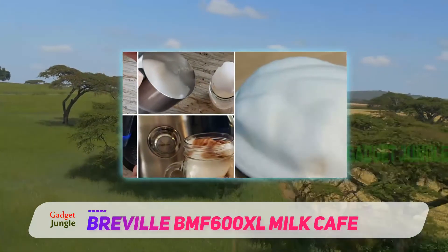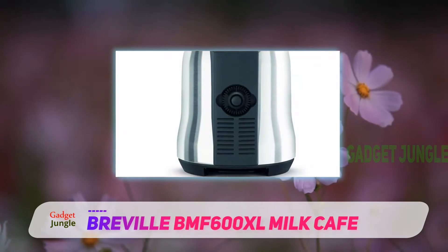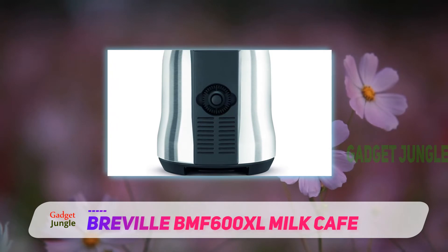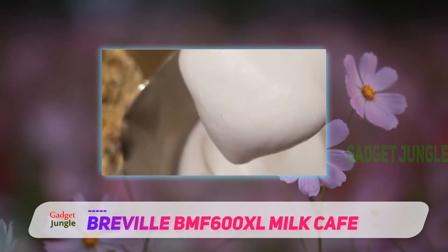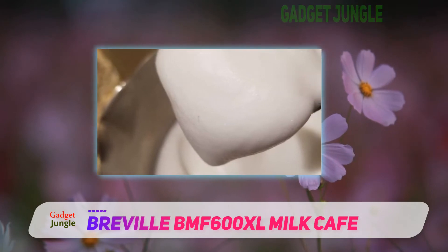Made up of durable stainless steel as opposed to plastic, the machine is a beast in the longevity department. It's a beauty to look at as well, and you won't have the heart to lock it up inside a cabinet. Simple to use and easy to clean, there's hardly anything that could go wrong with the Breville Milk Cafe Milk Frother.